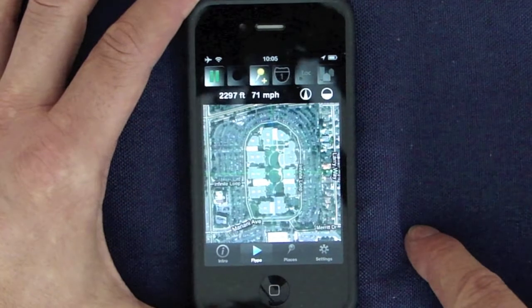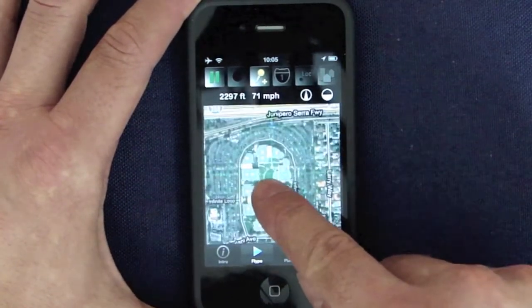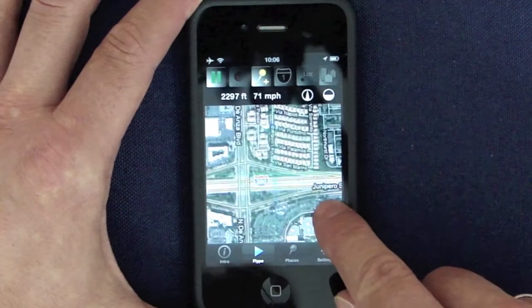Flippe is based on Google Maps which you can easily move around. Use your fingers to pinch, double tap to zoom in, just like any Google Maps.